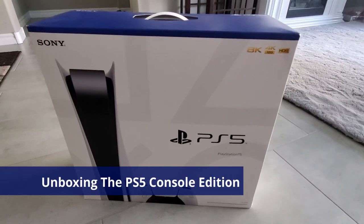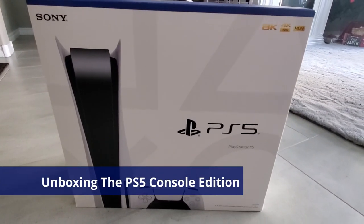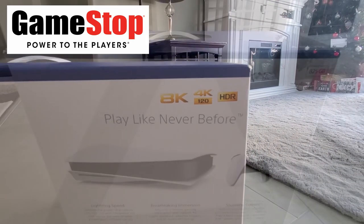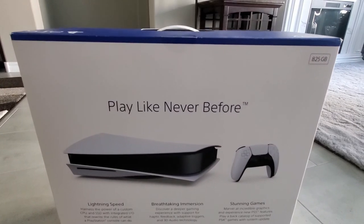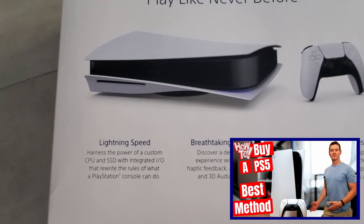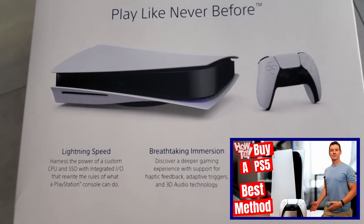So guys, we purchased this PlayStation 5 Console Edition at GameStop. The PlayStation 5 launched November 12th, and since then it's been a huge challenge to buy one of these consoles. And if you're looking to buy one, then you should watch our video on the best method to buy a PS5.